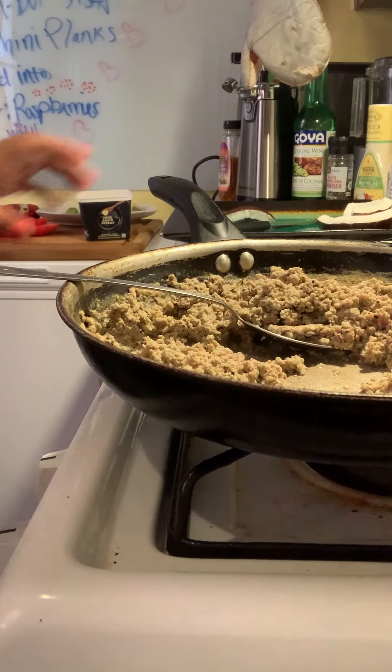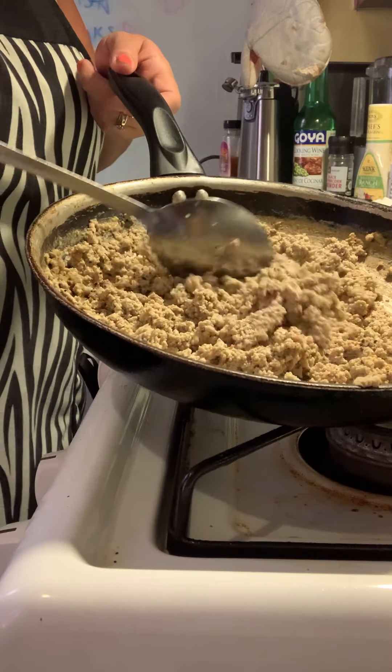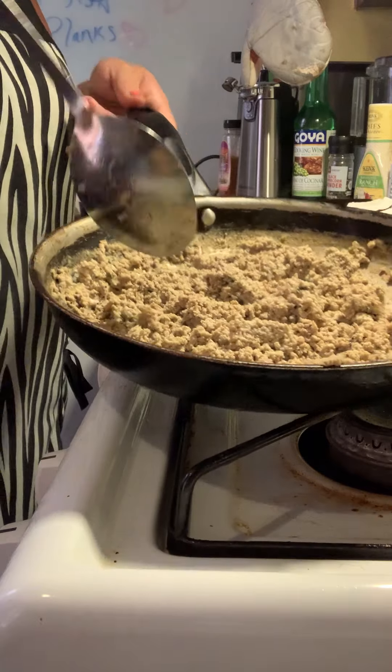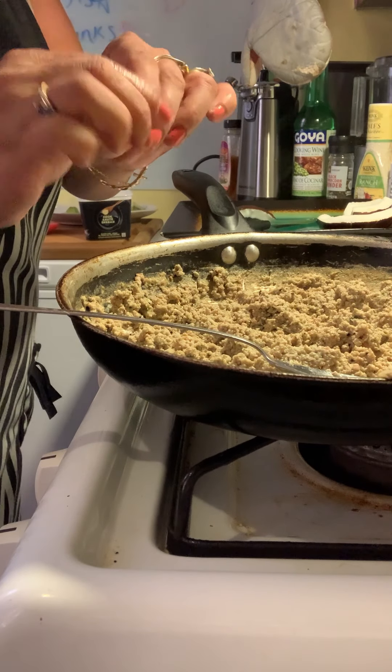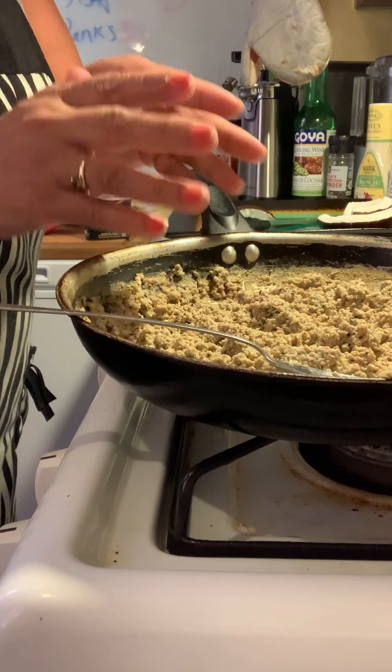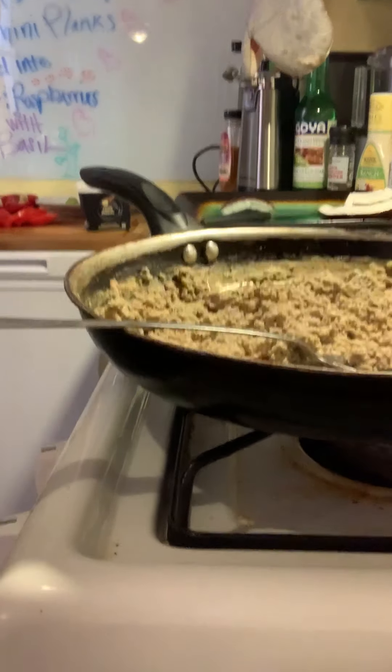I'm gonna do the final plating right in front of you guys. I still have my beautiful eggs here — so delicious. Try this at home! There's a lot of good in here, and you're gonna taste those raspberries, the little tiny seeds. Trust me, it's good for the body. I have placed two coconut pieces here — one on the side for presentation as well.